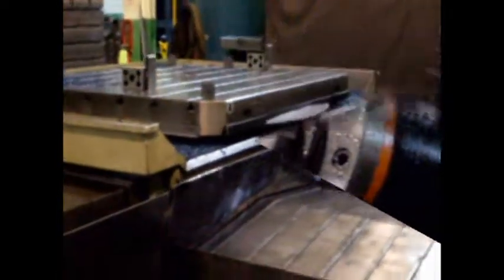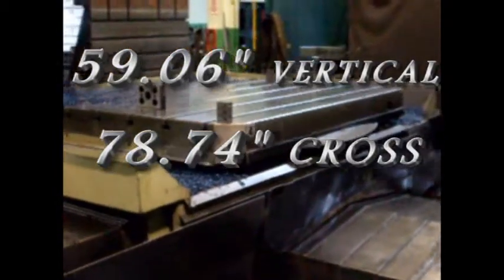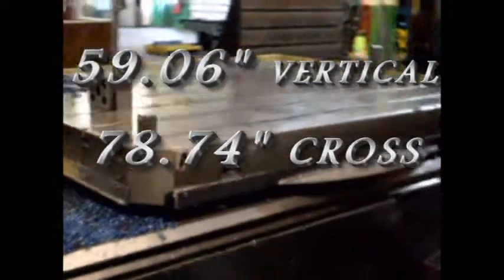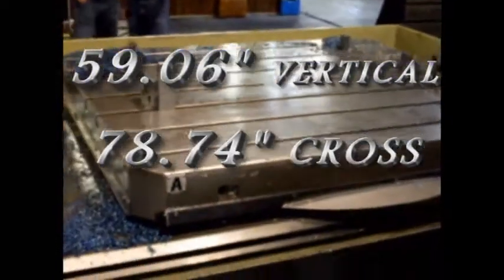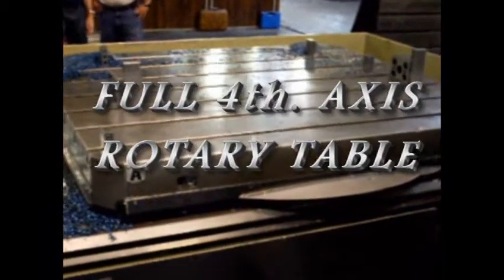Rounded off: 60-inch vertical, 80-inch cross. Real nice full 4th axis contouring rotary table.